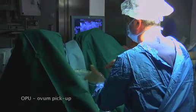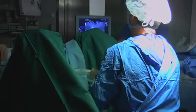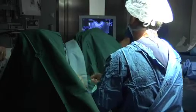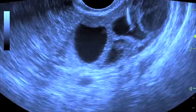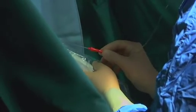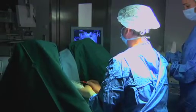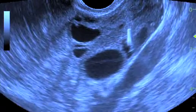The needle is inserted into the needle guide. The follicles are visualized and then the aspiration procedure is started. Here you can see an ovary with several follicles. When the right position is reached, the needle is inserted inside the follicle and the follicular fluid is then gently aspirated. The fluid will go through the needle and the tube directly into the collection tube. When the follicular fluid is collected, a gentle curettage of the follicular wall is performed in order to increase the chance to retrieve the oocyte.